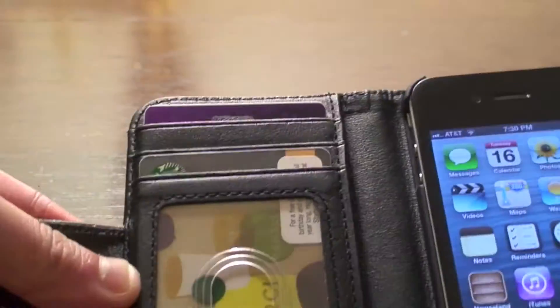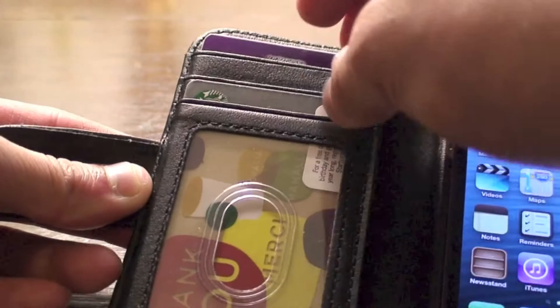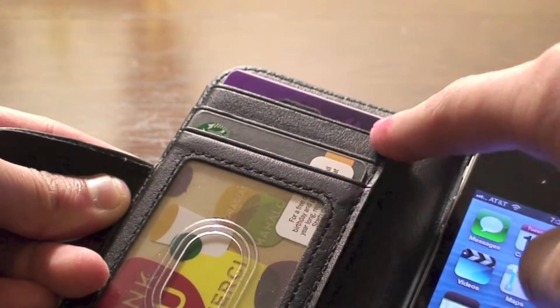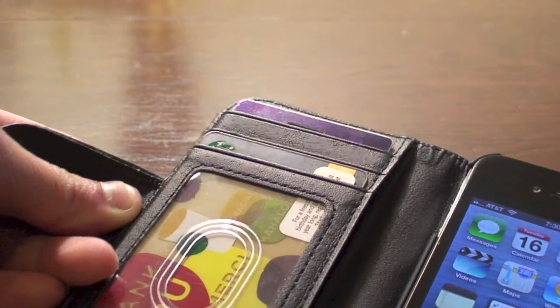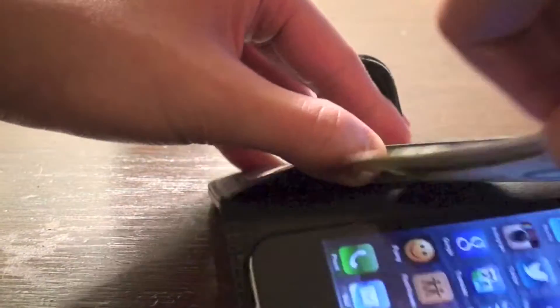This thing also doubles as a wallet. As you can see right here, you can put a driver's license right here, and there's room for three credit cards — or any cards, gift cards, anything. And of course there is a little pouch for your money.